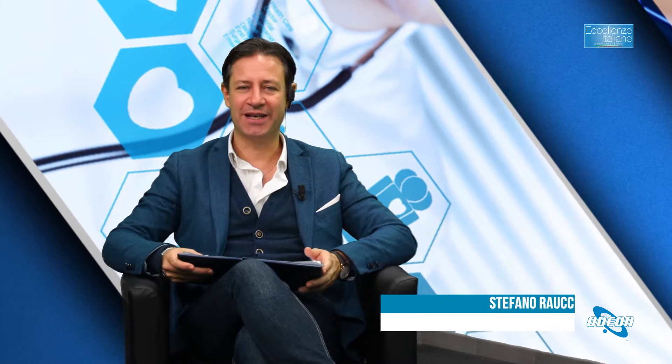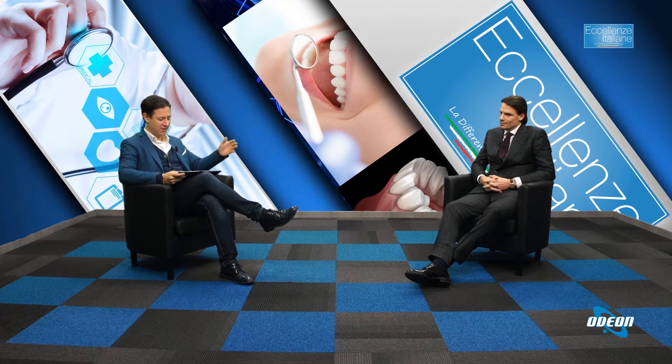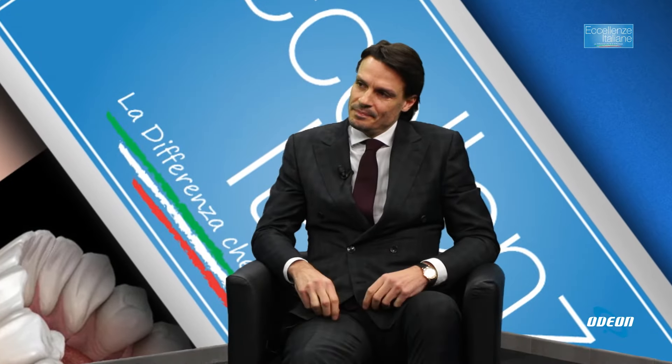Un saluto a tutti da Stefano Raucci, benvenuti ad un nuovo appuntamento con eccellenze italiane. Abbiamo in studio il dottor Tommaso Lupatelli, radiologo interventista e chirurgo vascolare. Dottor Lupatelli, benvenuto. Oggi con lei partiamo da un tema e cerchiamo di spiegare che cos'è l'embolizzazione, particolarmente l'embolizzazione uterina.